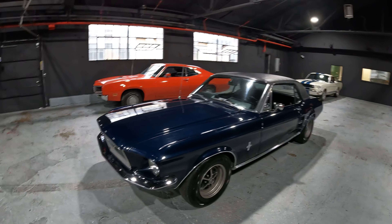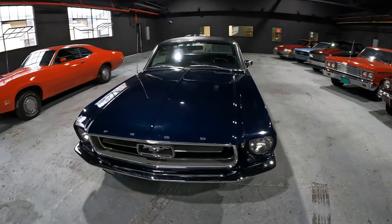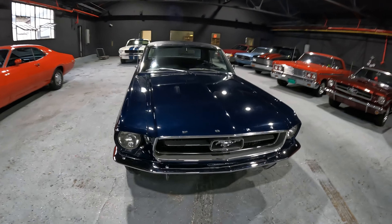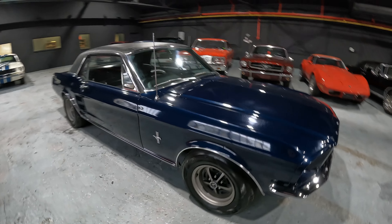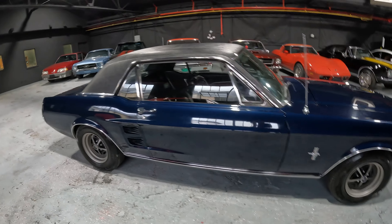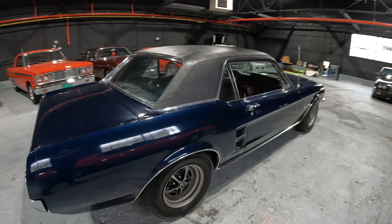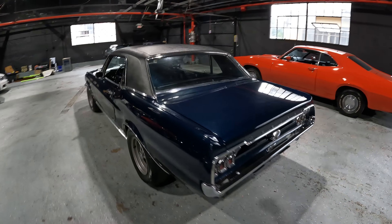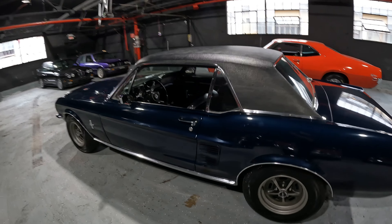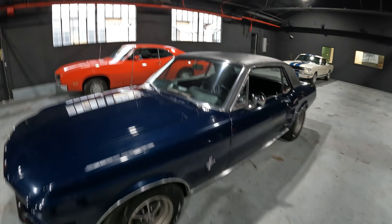1967 Ford Mustang Coupe with a 390. This is a two-owner vehicle. It's paired with a four-speed manual transmission — no power steering, no power brakes. This is just your basic four-speed 390 big block car. It gets up and goes, it's got a ton of power, it looks good. It's not a show car, but it's a nice example of a big block. And it's priced right — price is in the description, in the listing, and on the thumbnail.